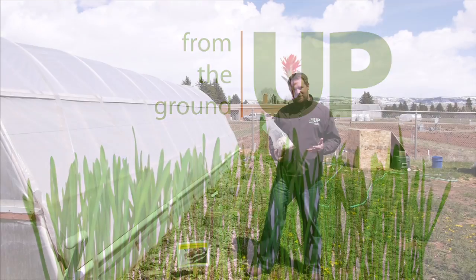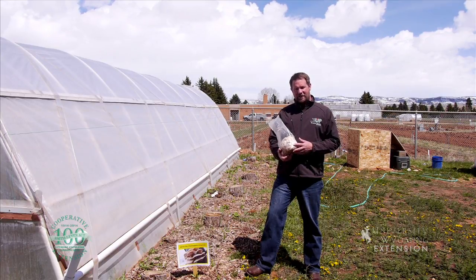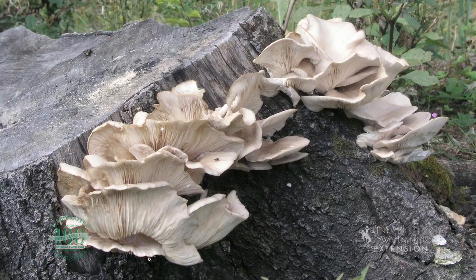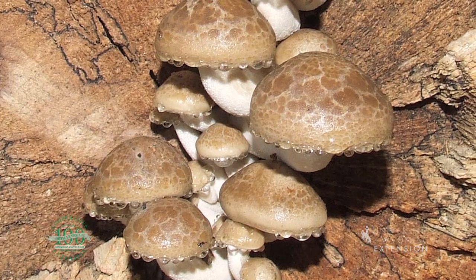Did you know that you can grow mushrooms in your garden here in Wyoming? Actually, there are several varieties of mushrooms that gardeners have had success with. Some of those varieties include the pioppino, the king oyster, the phoenix oyster, and the white elm mushroom.